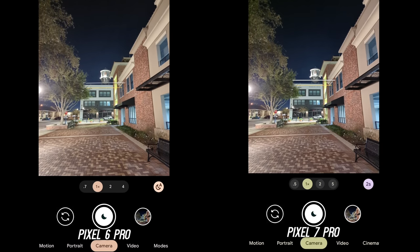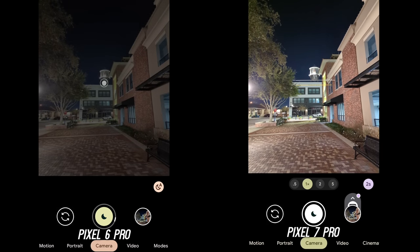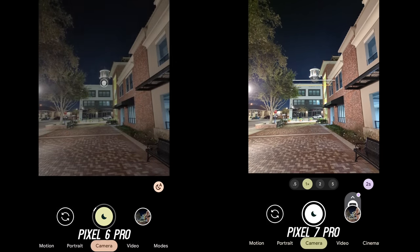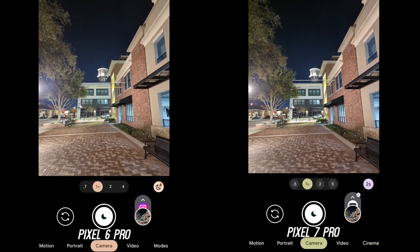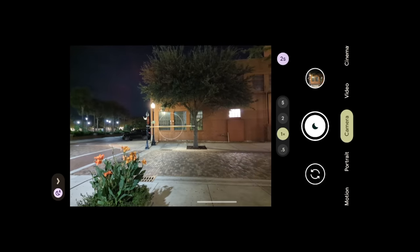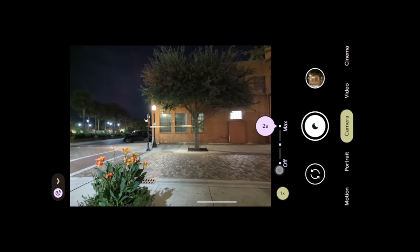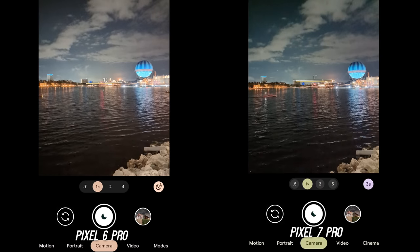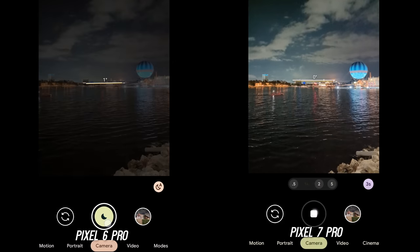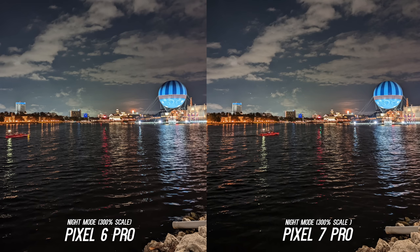This was my biggest gripe with the Pixel 6 Pro and they fixed it with the Tensor G2 on the Pixel 7 Pro. You can almost take two night mode pictures in the time the Pixel 6 Pro takes to capture just one photo under the same lighting scenario. What's great is you also get to pick your exposure time from auto to a maximum, giving you more light for a better photo if you have a steady hand or a tripod. To put it in perspective, the Pixel 7 Pro's maximum exposure time here was faster than the auto time on the Pixel 6 Pro — so if you're a night shooter, this is a big reason to upgrade.